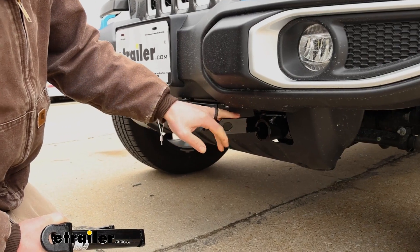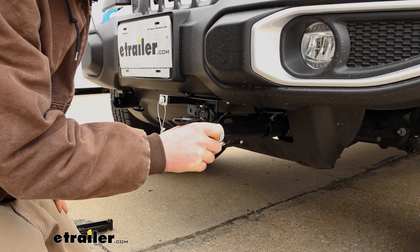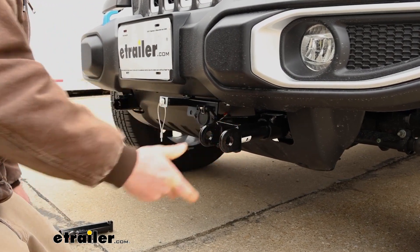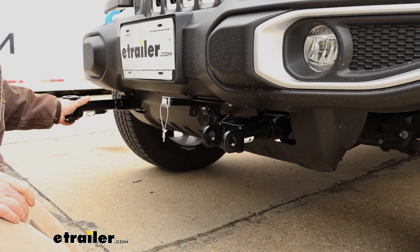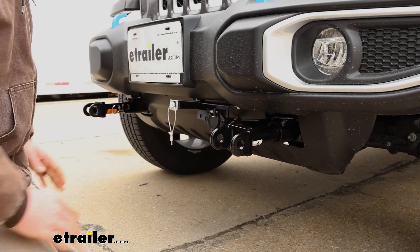When you are ready to hook up, you're going to have these removable arms. The way these work is really simple — you just slide them in, rotate about a quarter turn until it locks into place. Same deal with the one on the other side. And now that's going to give us an attachment point so we can hook our tow bar up to it.